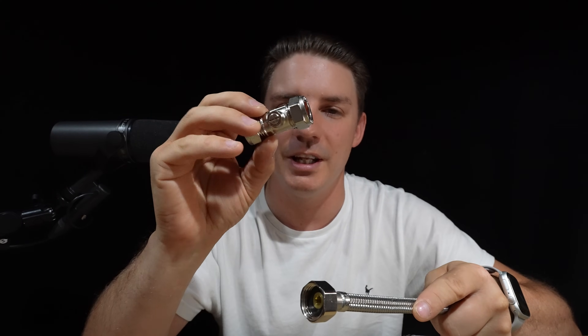Welcome back to the channel. On today's video I'm going to show you a product that could change the way that we install flexible hoses onto isolation valves.